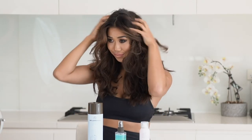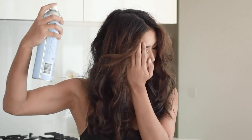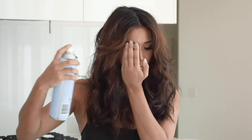Then brush out the dry shampoo with a brush, or I just use my fingers because I'm lazy. Spray a little bit of hairspray to smooth out all the flyaways and then just play with it and scrunch up the curls as you like. And then you have tousled, effortless beach waves.